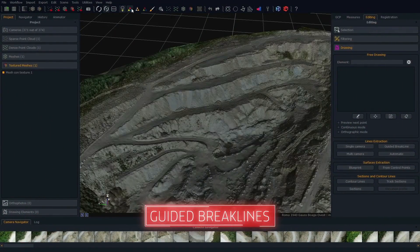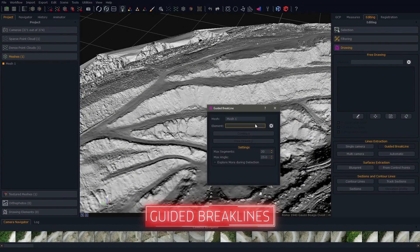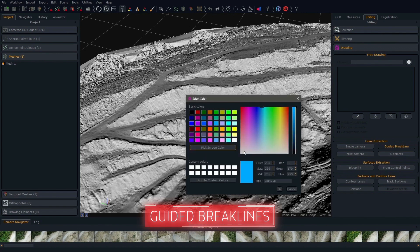With this update comes the new Guided Brake Lines extraction tool. Guided Brake Lines automatically predicts your mesh profile and is the ideal tool for mapping quarries.